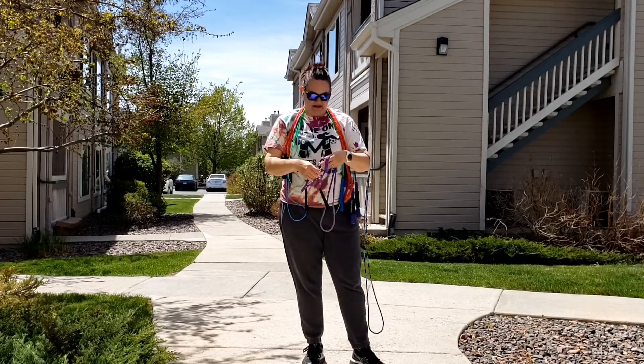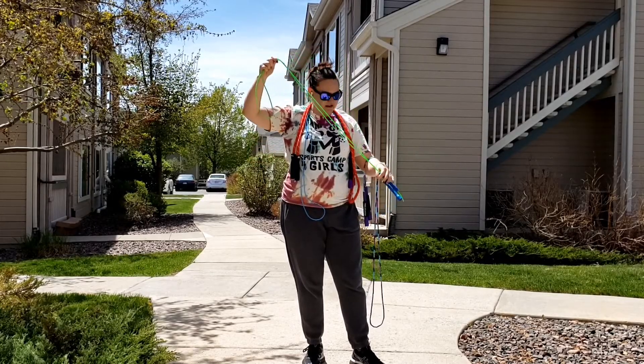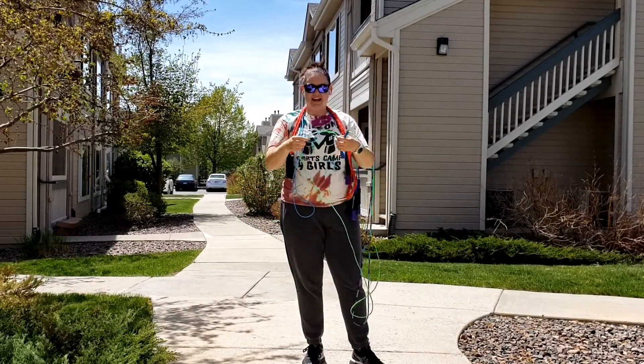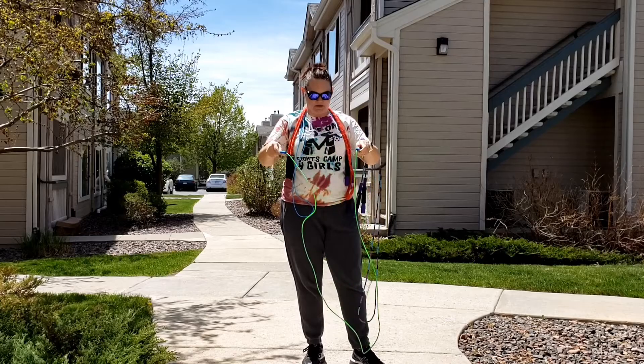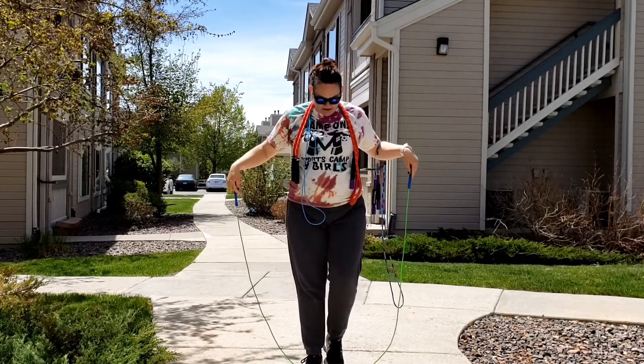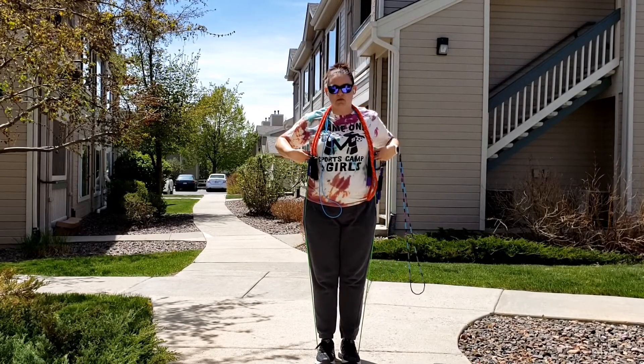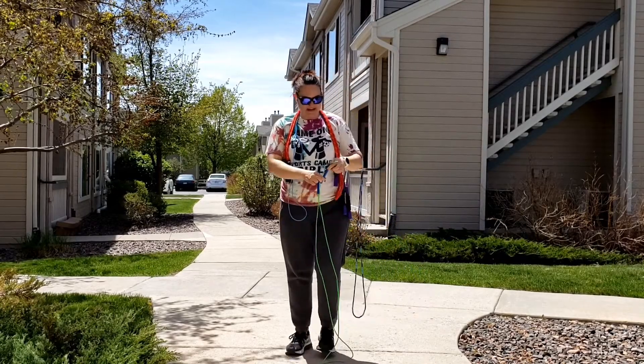Hi Game On Girls! It's Coach Susan here in Boulder, Colorado. I don't know if you can tell, but I have all my sunscreen on because I'm ready to be outside — just like you have got to do when you go outside, right? Put that sunscreen on. I love being outside. I'm sorry that we can't be together as we're playing, but I'm so happy that you're watching this video.